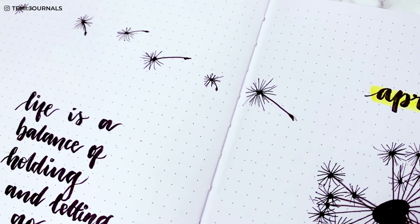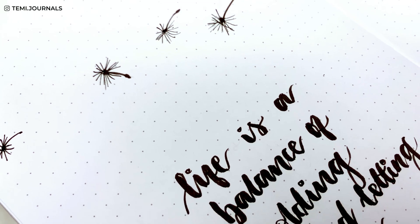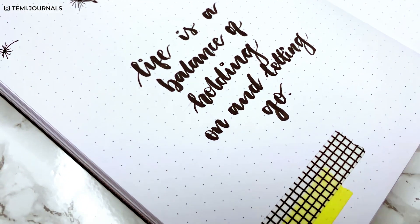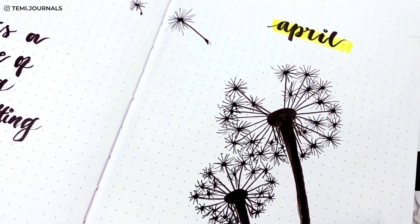April means spring is finally here and as the weather gets warmer I'm glad to bring this dandelion theme for the month, so grab your notebook and come and plan with me.